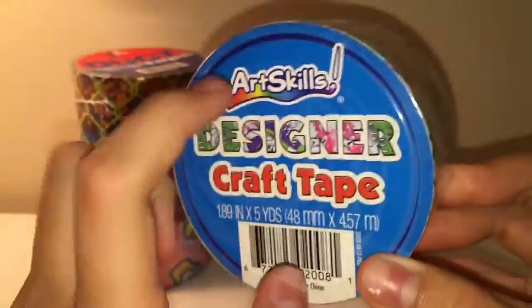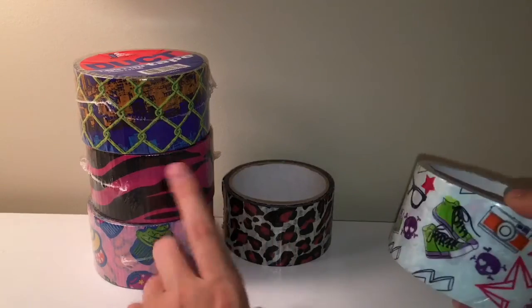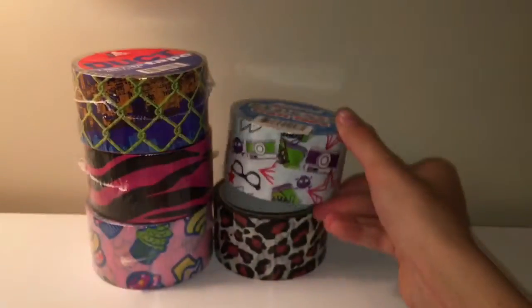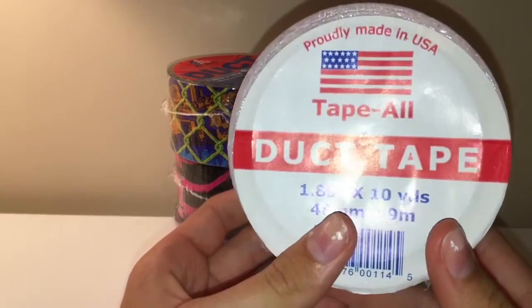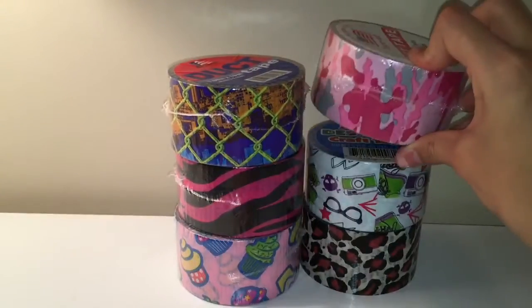And then the last two rolls she got me are this Art Skills one, which I want to pick up more of. She said she'll take me again soon in the summer even though it's kind of far away. It's the Art Skills tape with shoes and glasses on it — I haven't seen anyone with this tape. And last but not least she got me this duct brands tape. What duct brands does is they just black out the inside of the roll. It's this camel print and I've never been able to find the pink camel. At $2.95 it was actually a really good price. I'm super excited about all these rolls and very grateful she picked them up, because now I have a bunch of awesome rolls I've never seen any color combos out of.